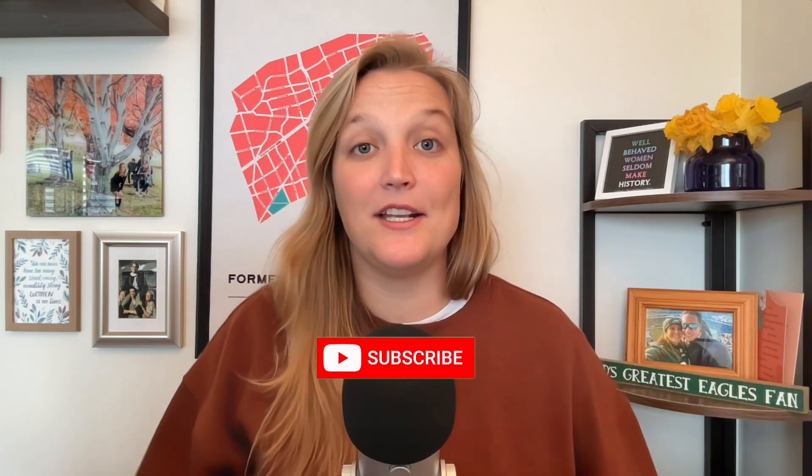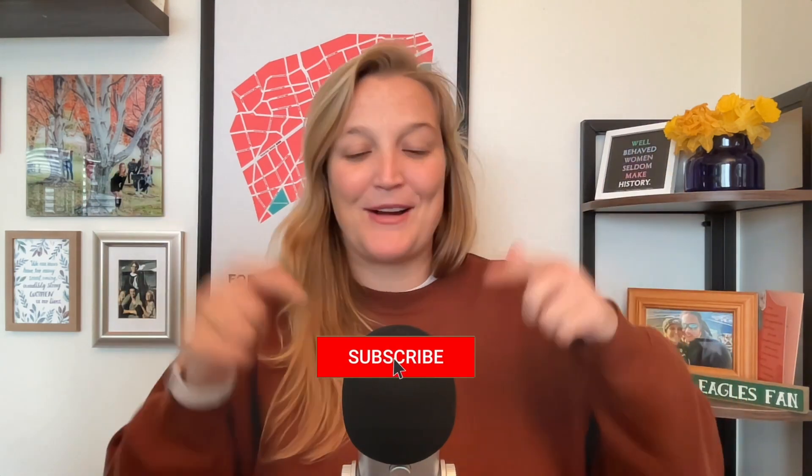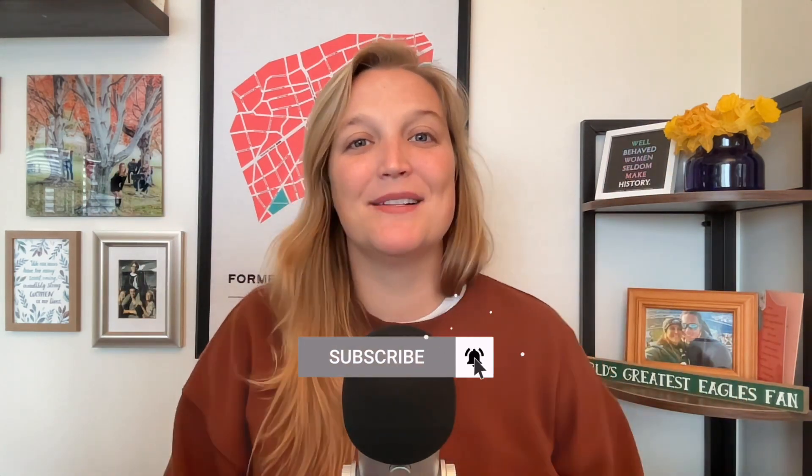I'm Logan Clements. I'm a freelance event producer based in Seattle, Washington, but I execute events here and all over the world. I do want to remind you to like, subscribe, and turn on that little notification bell so you get notified every single Monday when I drop new videos.